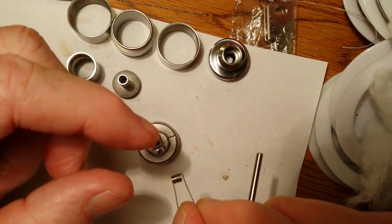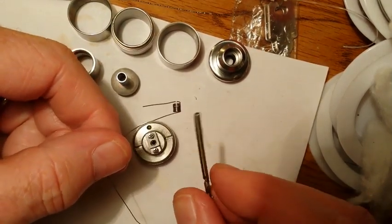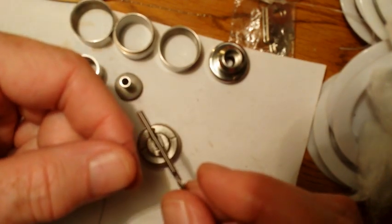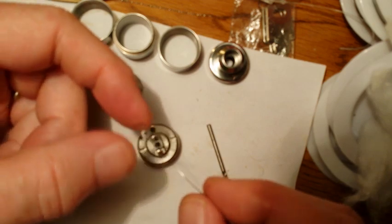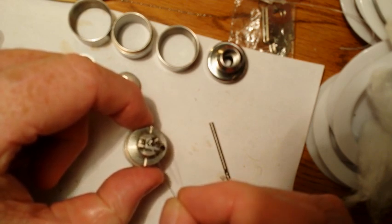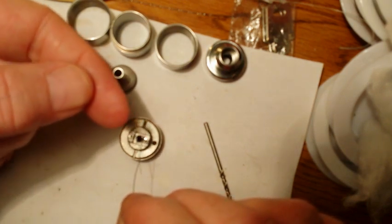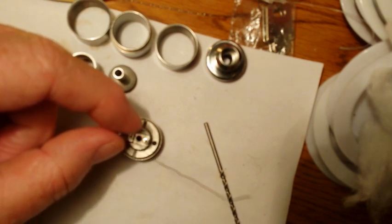I'm looking for between a 1 and a 1.5 ohm build and I've already wrapped my coil with 28 gauge kanthal around a 3/32nds bit — it's eight wraps. I built one earlier with nine wraps and it came out to 1.5. We have our coil here and I'm going to make this a chimney style build, which means the coil will sit over the air hole and the air will flow up through the center post and through the center of the coil. Without any further explanation, let me go ahead and start building it.